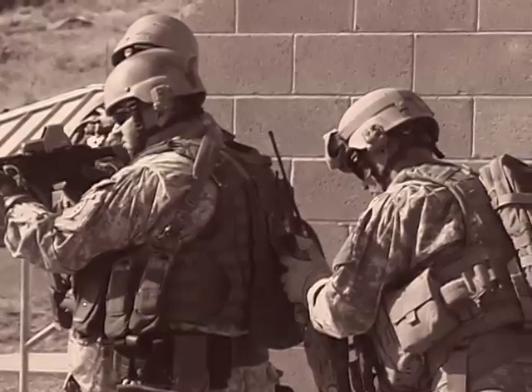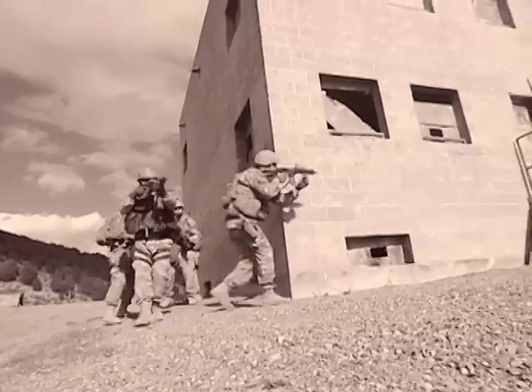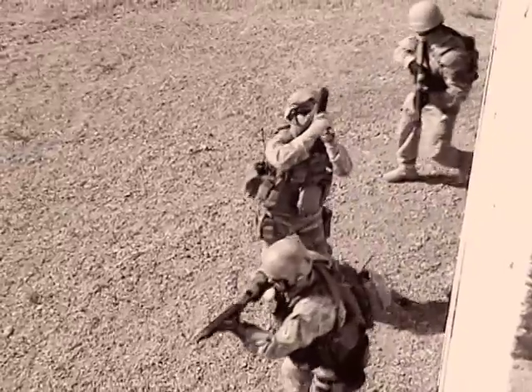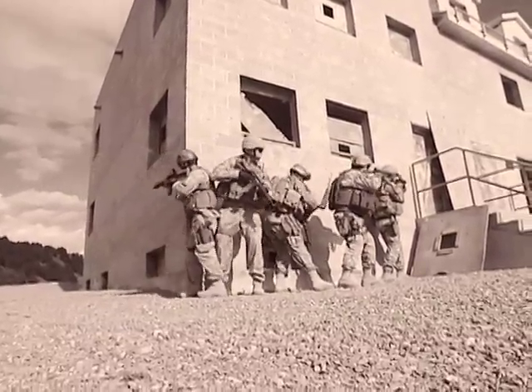He's retreating deeper in. We got one tango, small arms, hunkered down under the stairwell. He's center of the building, leveled open. I've got a door. Possible tango on the rooftop.